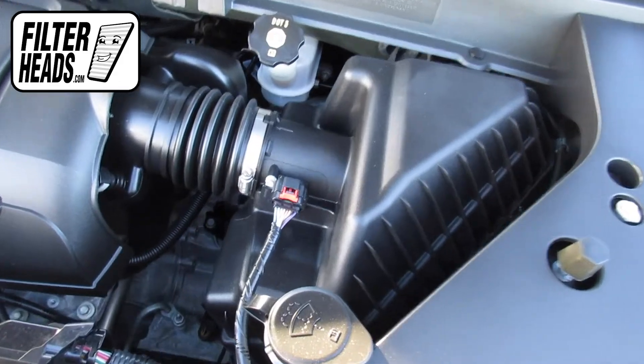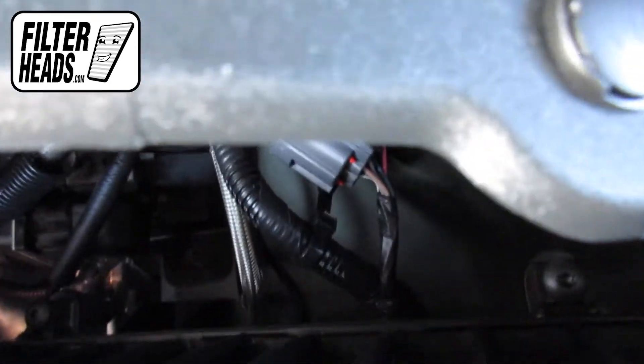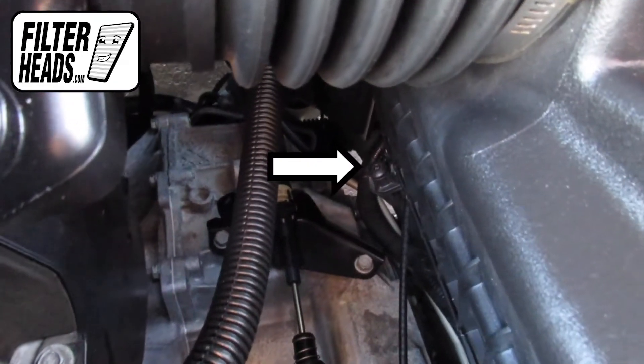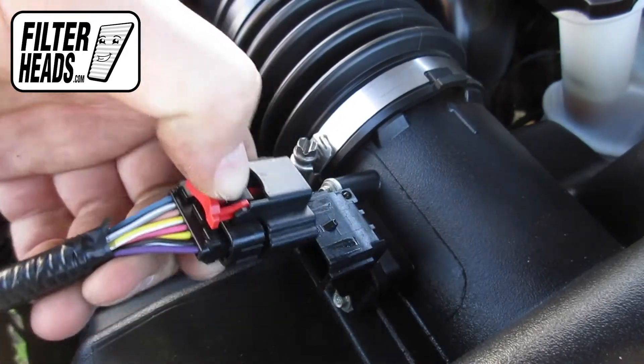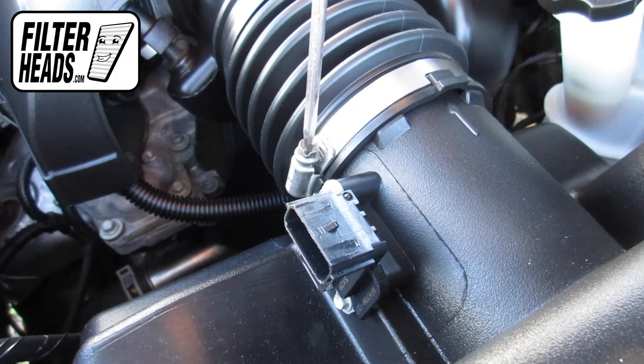This particular model has six screws to loosen. To disconnect the sensor, pull it straight back. Use a flat-head screwdriver to loosen the air hose clamp.